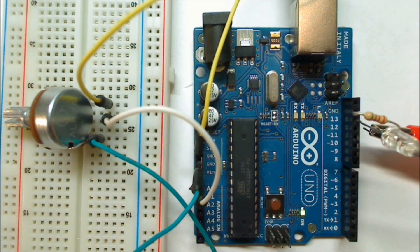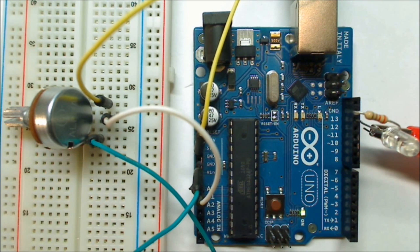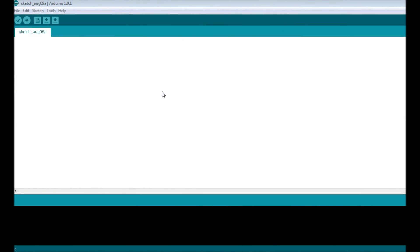Over on the other side we have the LED plugged in. Voltage applied to pin 13 allows current to flow through the LED, through the resistor, to ground, which lights up the LED. In our program we'll set a threshold: when the voltage reading reaches that threshold, we want the LED to turn on — that's basically how this circuit will work.